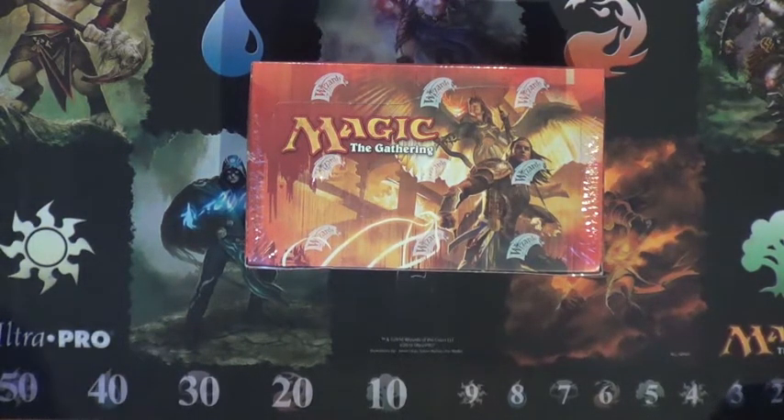Hey everyone, YouTube, this is M175Ghost, and today's the day that I start opening up my cases of Gatecrash. This will probably be one of the biggest openings on YouTube for Magic.